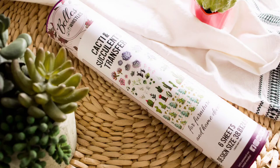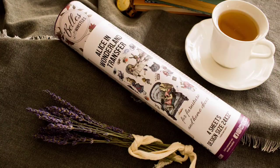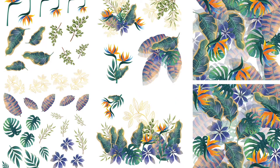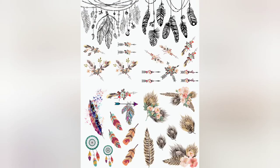So here's the lineup. First up is the Cacti and Succulent Transfer — this is a beautiful transfer. Next we have the Alice in Wonderland Transfer with really cool designs. And then we have the Tropical Leaves Transfer. I'm itching to use this one — it's so pretty and colorful. And then the Boho Soul Transfer, which we've used a few times.